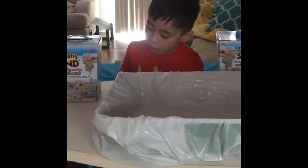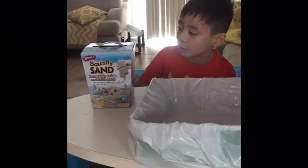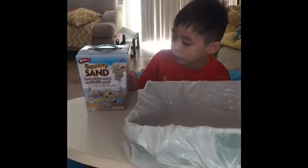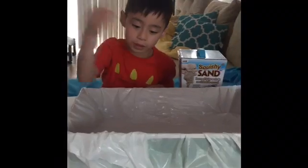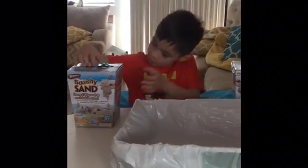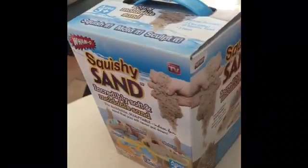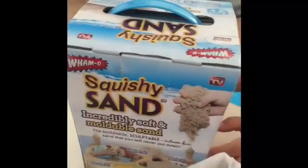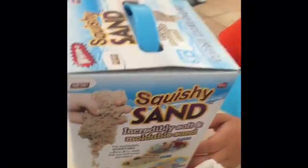My name is Austin Wong and we're gonna unbox this kinetic sand. My mom actually got it from the mall at the toy store called As Seen on TV. We're gonna build it right here in this box — the designs on the box and stuff.